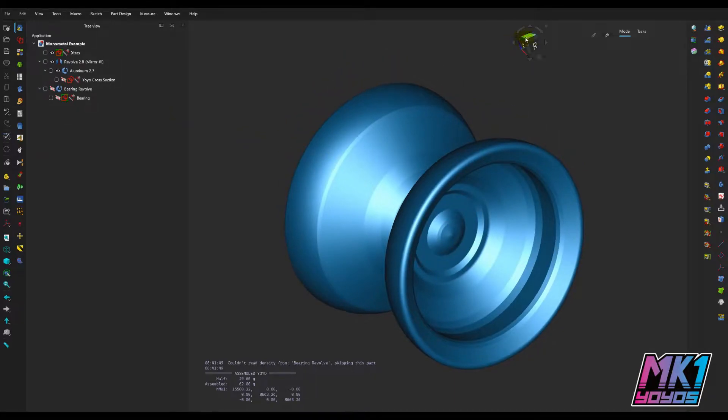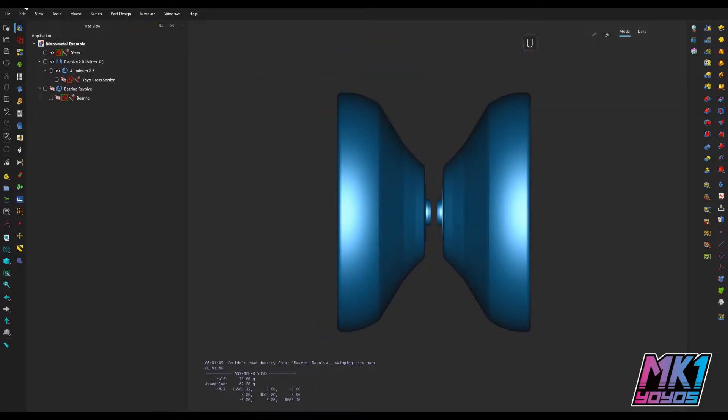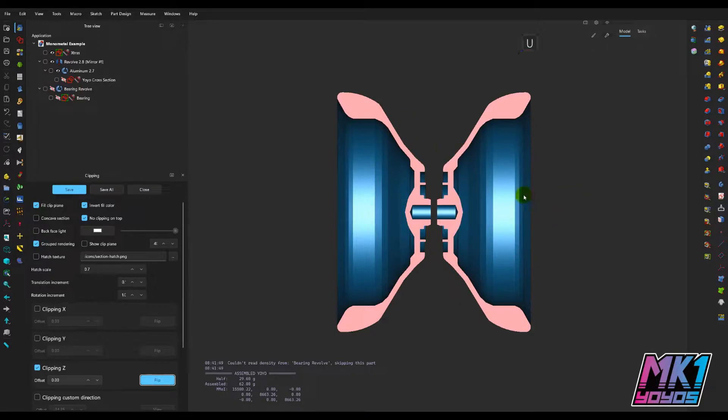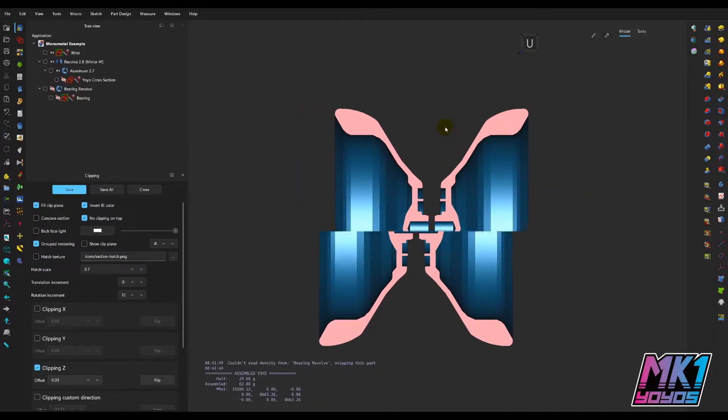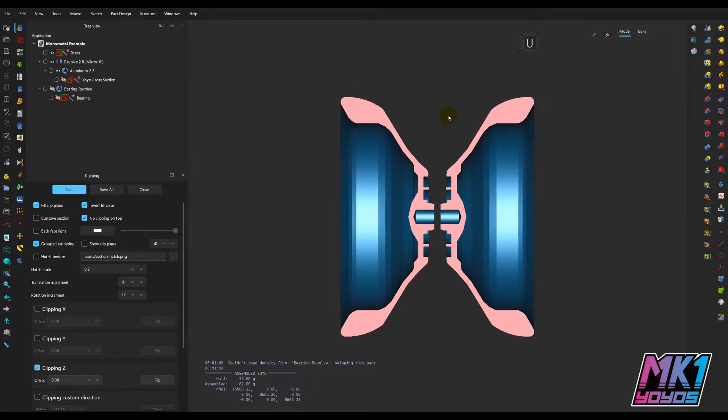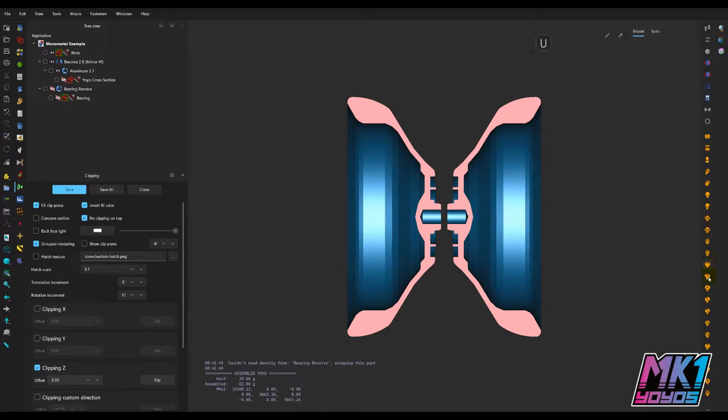Well, I am going to explore that today, so let me open up the clipping plane in FreeCAD. This is just a mono-metal yo-yo design that I've been working on in my spare time, and this one uses a 10 millimeter long axle. I can actually add the axle from the fasteners workbench here to show you exactly what that will look like.